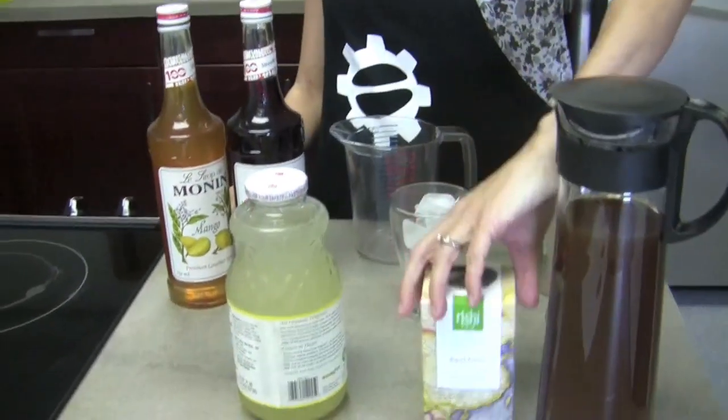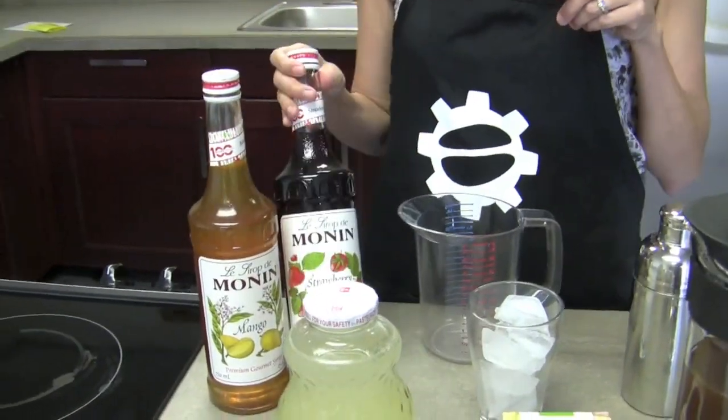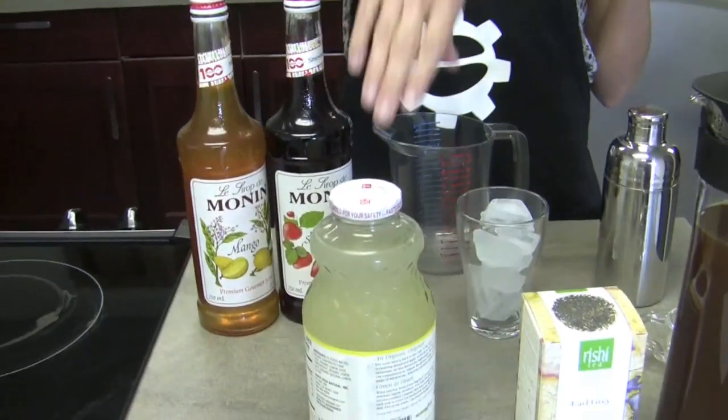Regardless, you are going to make a nice summery drink for us. Yes, it's Tea Time Lemonade. It has some Earl Grey tea, a half ounce of mango Monin, a half ounce of strawberry Monin, and three ounces of lemonade.